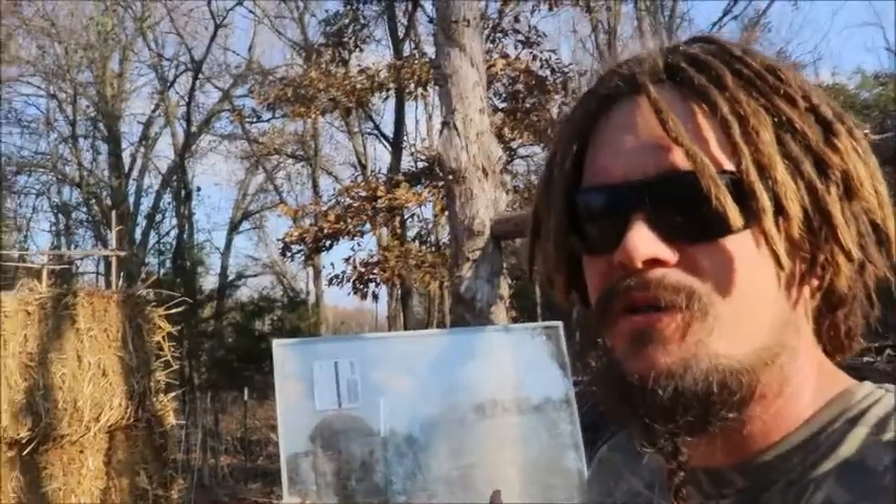All right guys, Papa Pepper here. Today I'm going to teach you guys how to make just a simple cold frame. I've got the materials that I'll be using behind me, but before I show you quickly how to make a cold frame, I'm going to simply explain to you what a cold frame is.